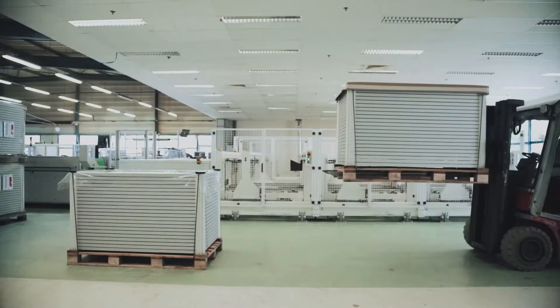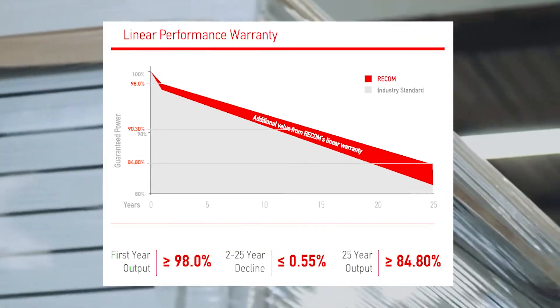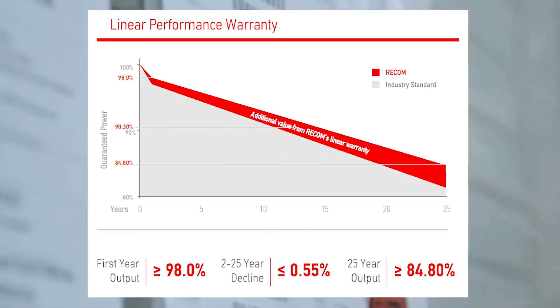We also provide 25 years warranty for any defects in product quality and workmanship, as well as 25 to 30 years transferable linear performance warranty on the output power depending on the module type, which is significantly higher when compared to the 15 or 20 years industry standard warranty.